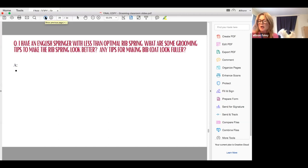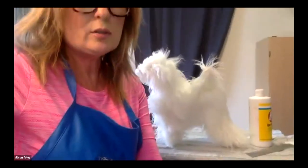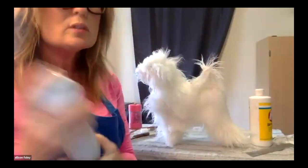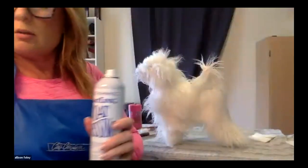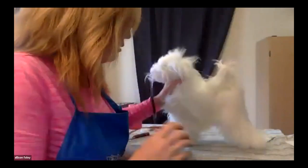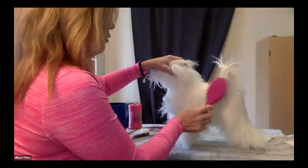So what I would do is once I'm done my show bath and I have my dog on the table, I would take a mousse that sprays out like coat dressing. I'm going to use coat dressing — it's basically just like mousse in an aerosol form. I would back brush all of the ribs, going against the grain, not with the grain.